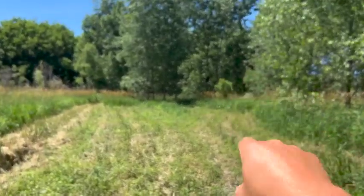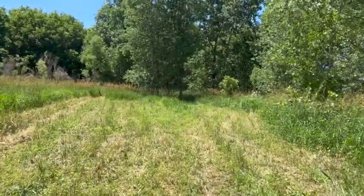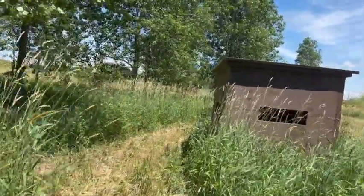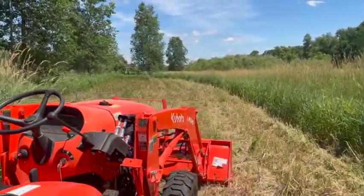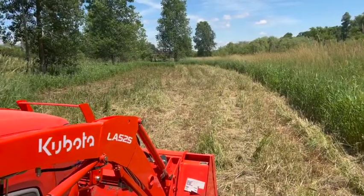I also have a stand sitting in the trees right there — you probably can't see it. Between a tree stand for archery season and this being a great line for my kids during gun season — I'm not much of a gun hunter, but they truly enjoy it — so we're not going to take that away from them because of my preference. Whatever it takes to get our kids out hunting. So let me get this field taken down and I'll show you what that looks like.